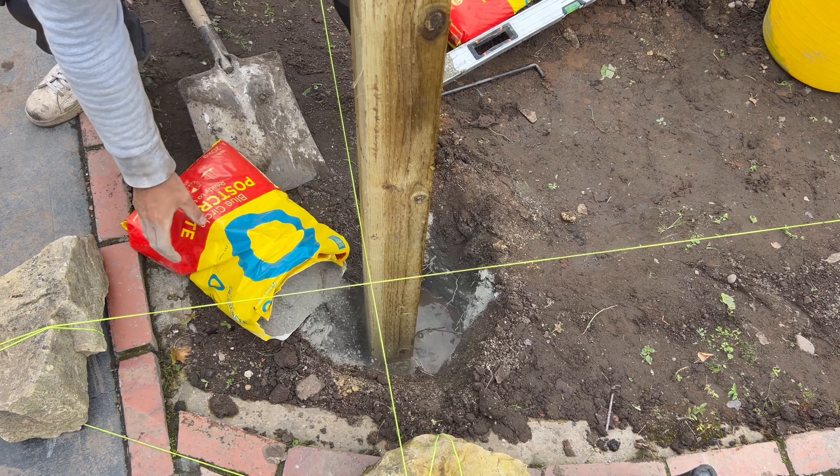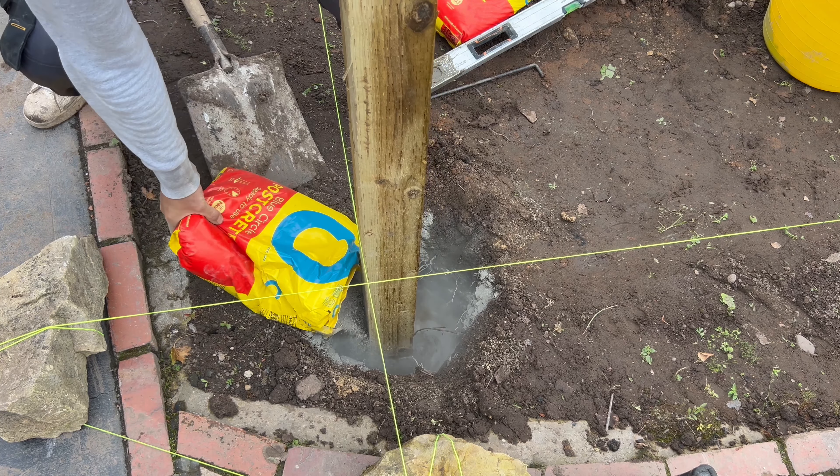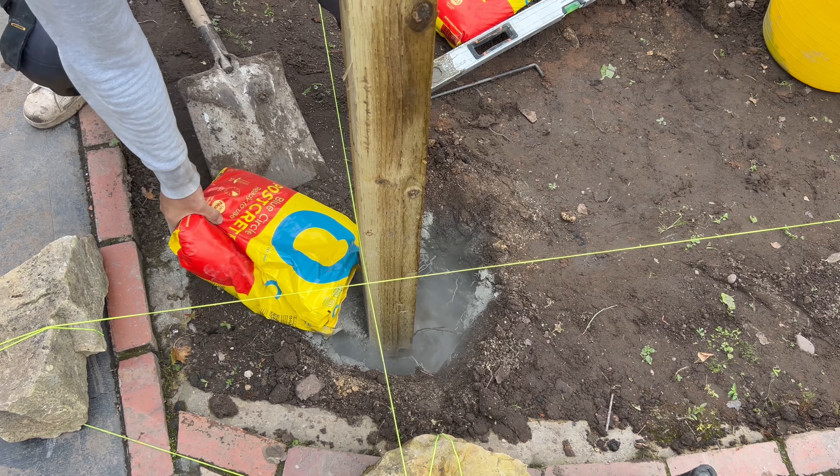Open the Postcrete. Because I've put that pea gravel in, I can get a nice little tap of the post down onto that before I actually put the Postcrete in — it's a good base. Because once you pour this Postcrete in, it starts going off straight away. Pour it around evenly around each corner. I am doing this on my own and with one hand, so bear with me.